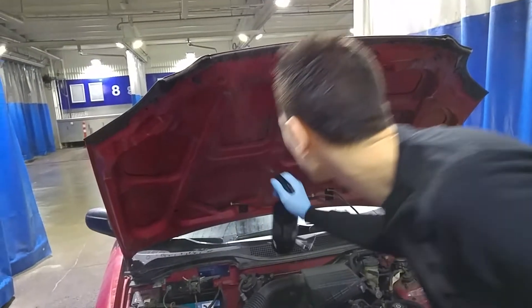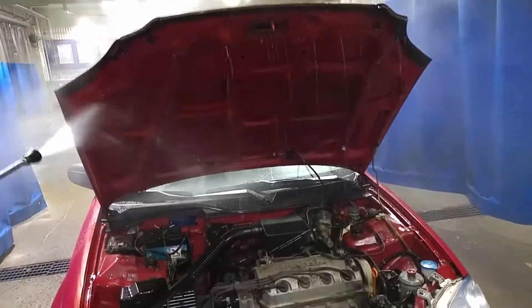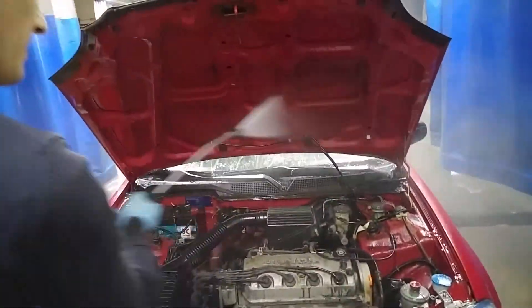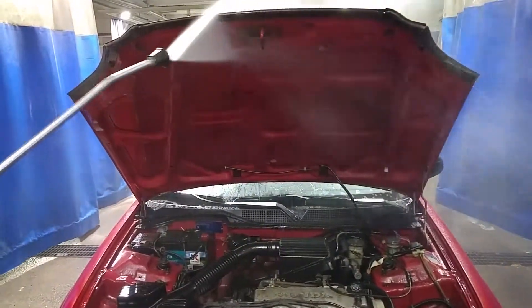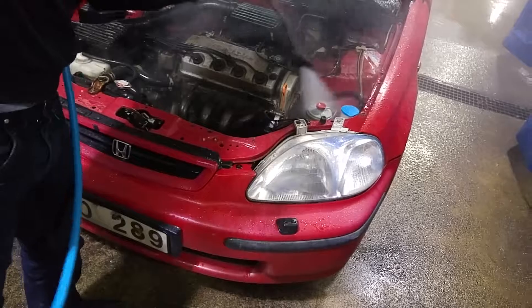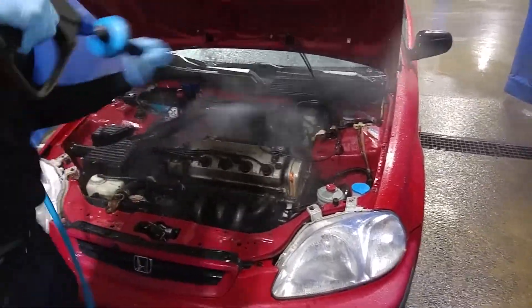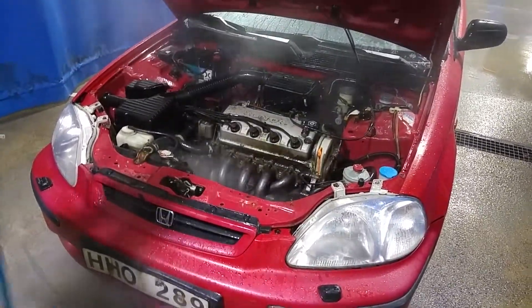It's time to wash the car for the first time since I bought it. I am starting with some pre-wash under the hood, and then just wash it off. It wasn't too bad under the hood actually. But anyway, let's clean it.